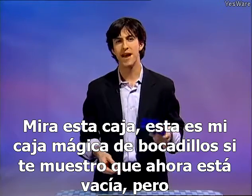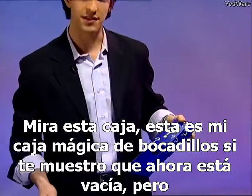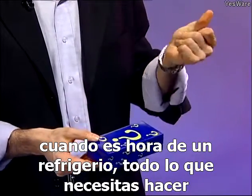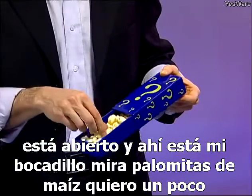See this box? This is my magic snack box. If I show you now, it's empty. But when it's time for a snack, all you need to do is open it — and there's my snack. Look — popcorn!